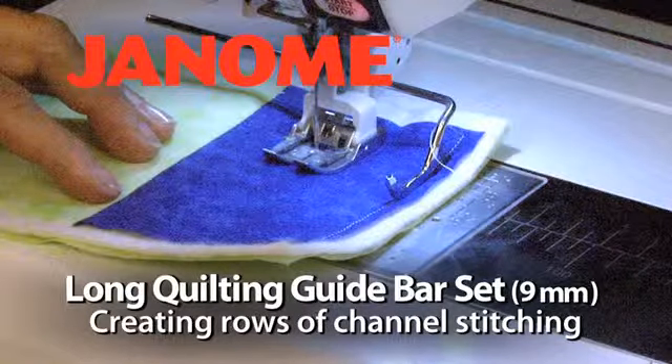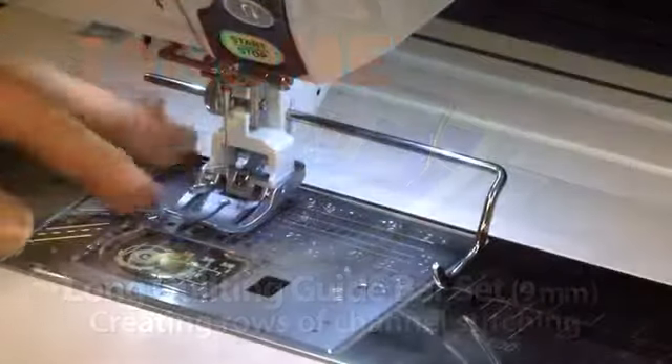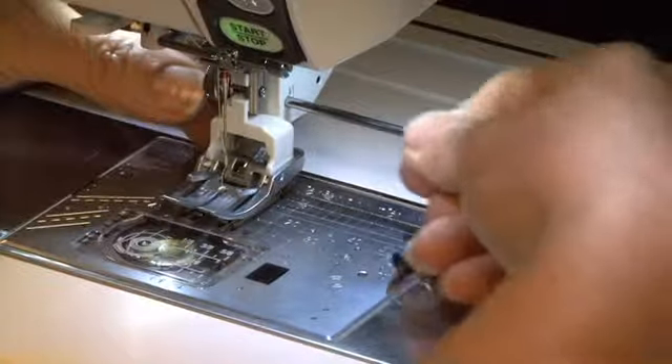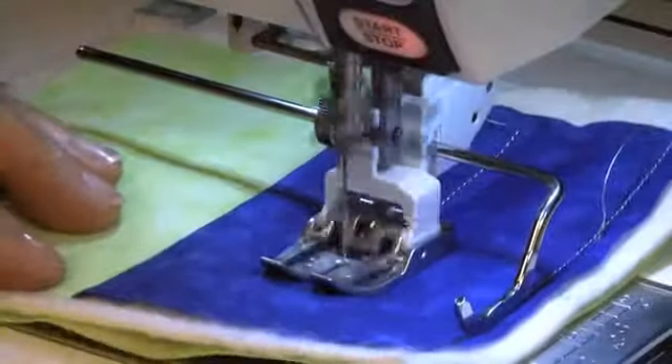Long Quilting Guide Bar Set 9mm — Creating Rows of Channel Stitching. The Long Quilting Guide Bar Set allows you to do even rows of decorative stitching on your Horizon Memory Craft 12000, for techniques like window painting and channel stitching.